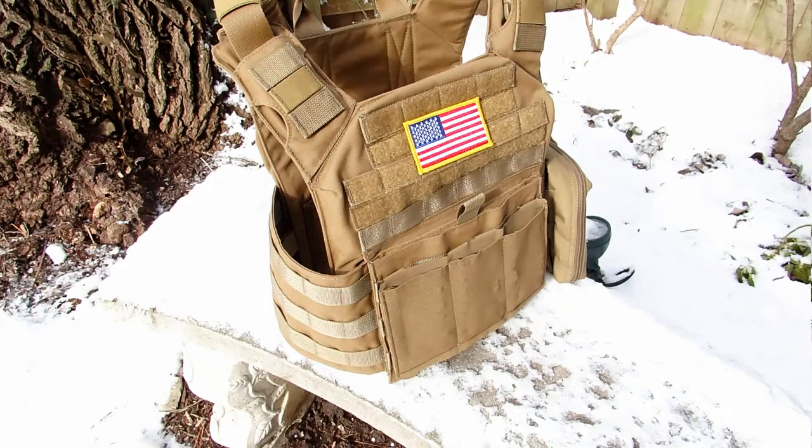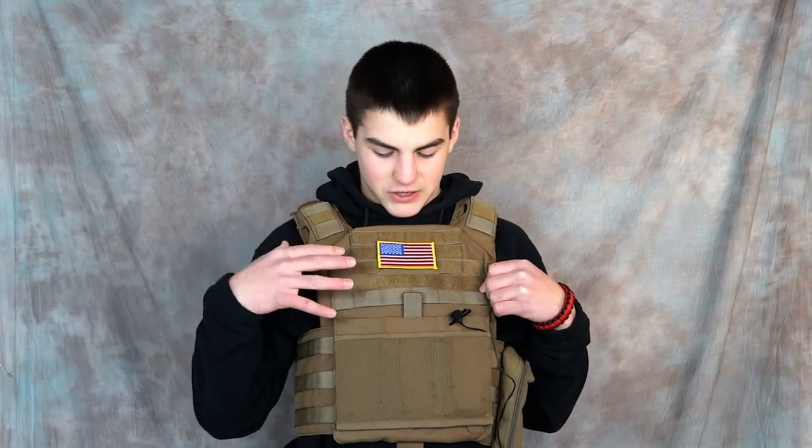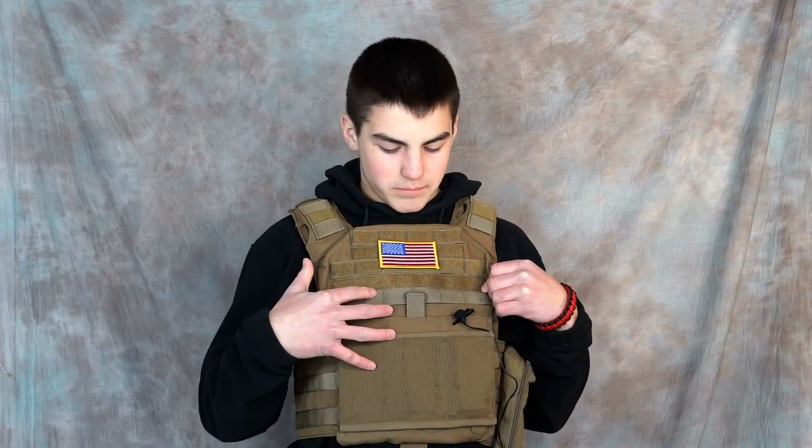One thing I want to mention is that this plate carrier actually isn't specifically for Airsoft, but it definitely can be used for Airsoft. It's meant for real steel shooting and real situations, but it works great for Airsoft obviously. I found that it is much better than any Condor plate carrier you'd find out there — I've seen one for $200 — but this is just top notch for the price. It's way better than any Condor or anything you'll find on your local websites.